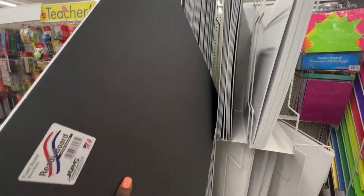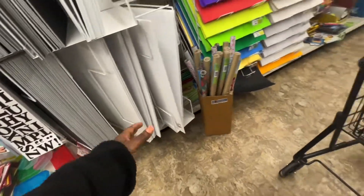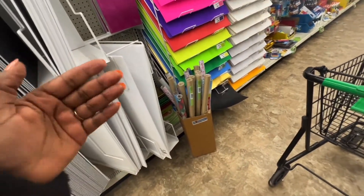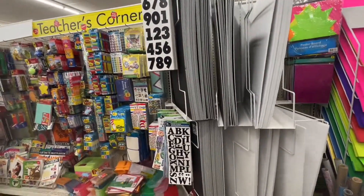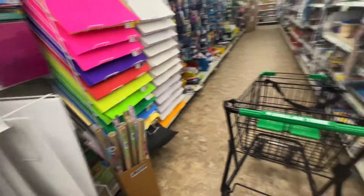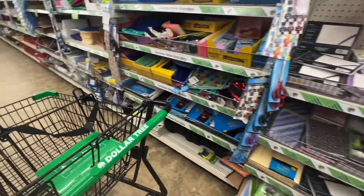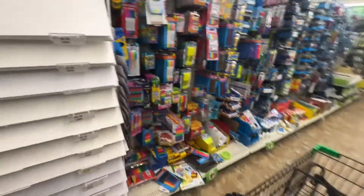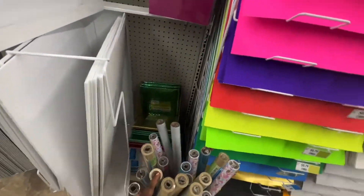Yeah, this is not what I'm looking for. If you guys know what I'm looking for, comment down below. The one I'm looking for has like wings — two wings. Let me see if they have it anywhere else, but if not, I'll have to go to another Dollar Tree.